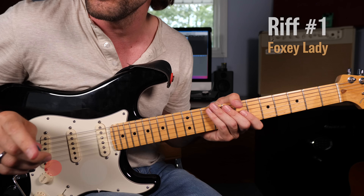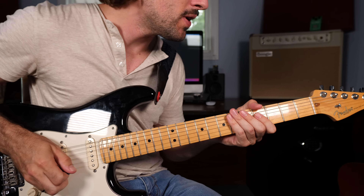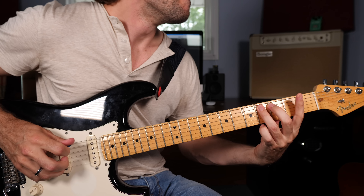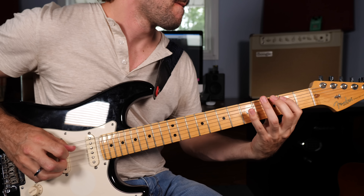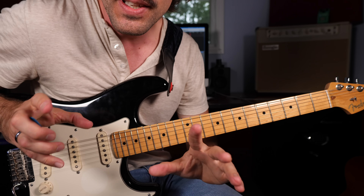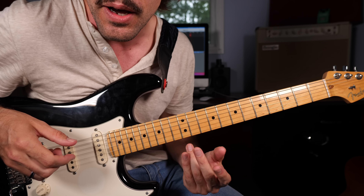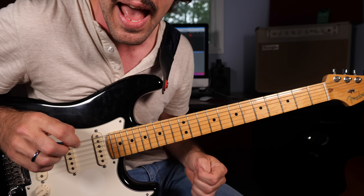Now let's get started with riff number one: Foxy Lady. If you're listening to the original recording, you'll notice that this song is not actually tuned down a half step. But when playing live, Hendrix was almost always tuned down. So to capture his live energy and feel, we're going to learn all these riffs today tuned down a half step.